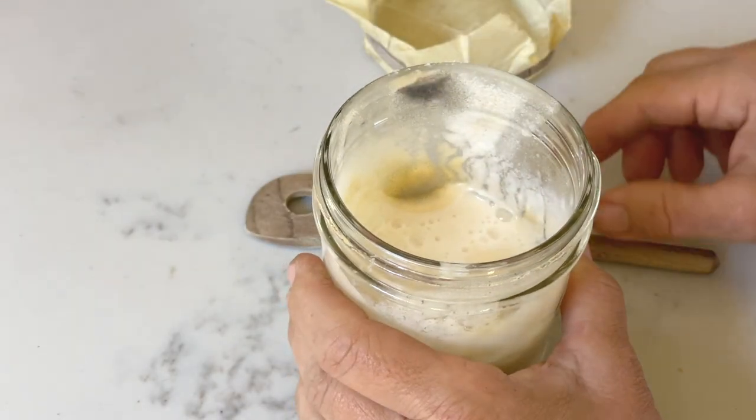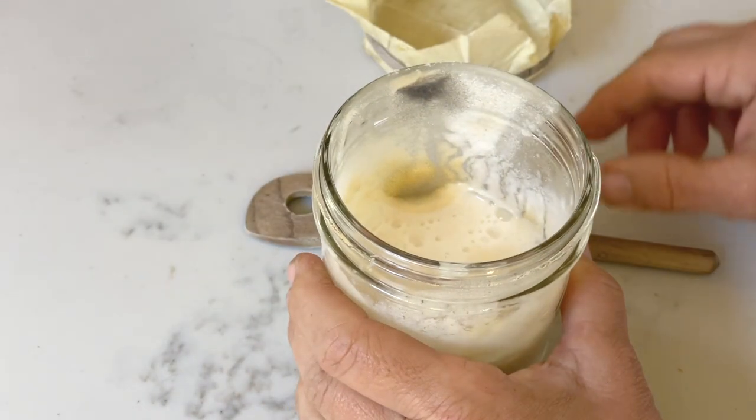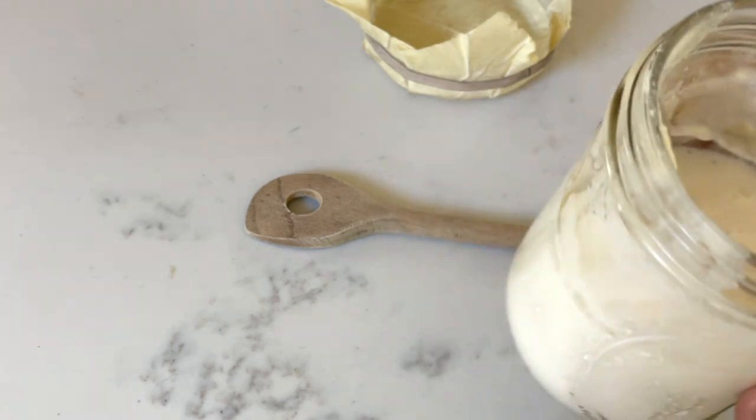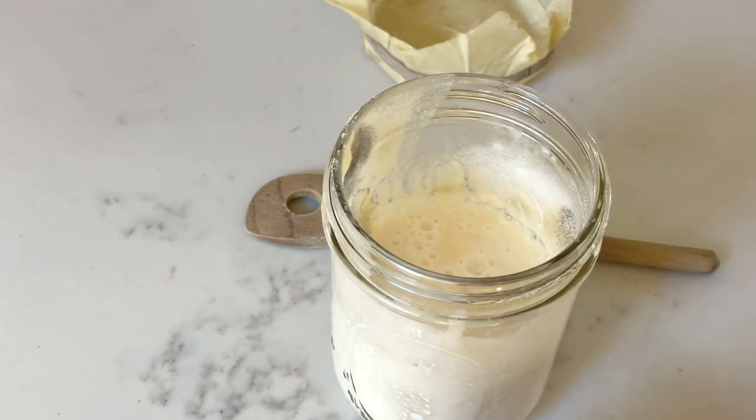If you've ever lifted the cover on your sourdough starter and found mold, you know what a frustrating and almost shocking experience that can be. In this video I'm going to explain what can cause mold, the various types of mold, what is and isn't mold, and what you can do about it to prevent it from happening.